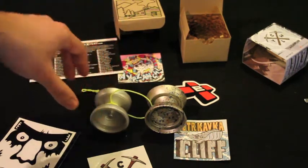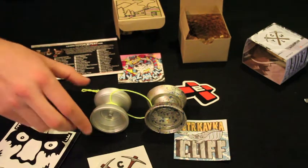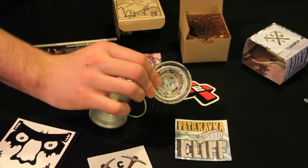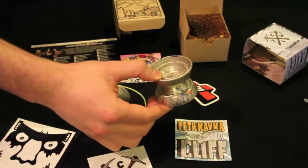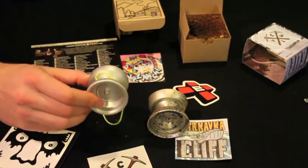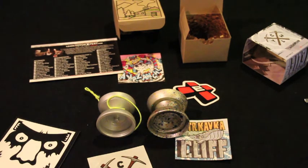Don't know which one I'm gonna play first, might not play the Avalanche yet. Very excited about both of them. I love both the colorways — got the confetti, which is the silver with the multi-color splash, and then the Salvage silver for the Snow Day Avalanche. So very excited. Hope you enjoyed the unboxing and I'll be back again with another video. Thanks everyone.